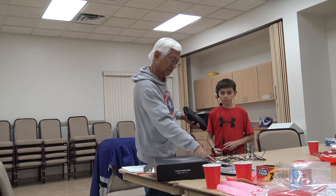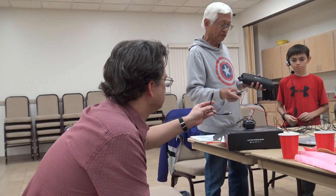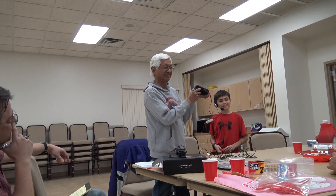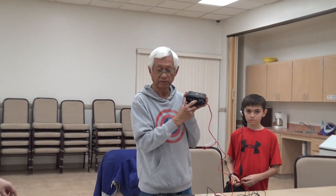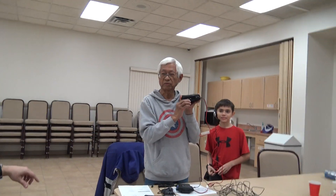It comes with a charging cable. It also has these adapters — they plug in right here. You have to look at your laptop, check the voltage and amps, and then select the proper connector.